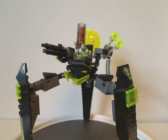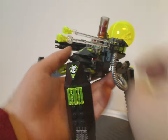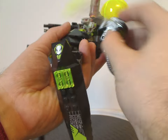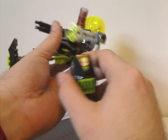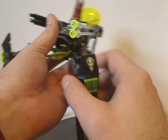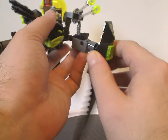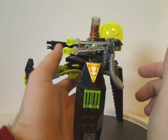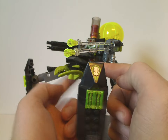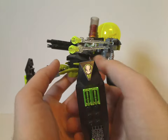For the articulation of the Shadowcrawler, you get ball joints on both of the guns in the front, and movement not only in the front bit of the legs but in the upper bit as well. The ratcheted joints can go side to side and up and down. It would have been nice to have more points of movement in the upper parts of the legs, but at least these are still workable.